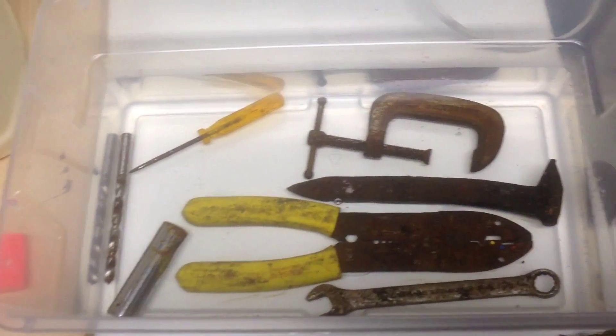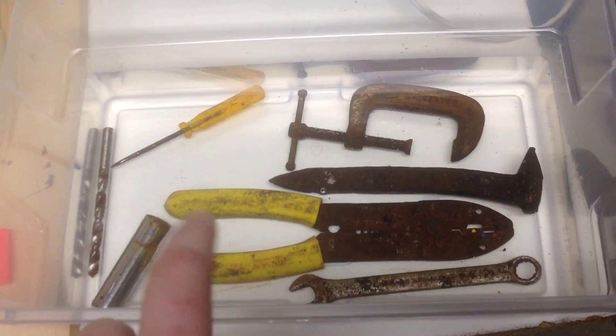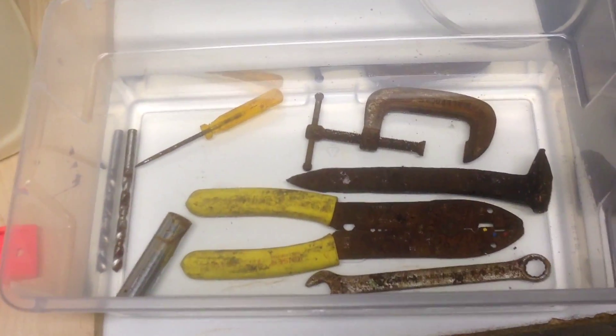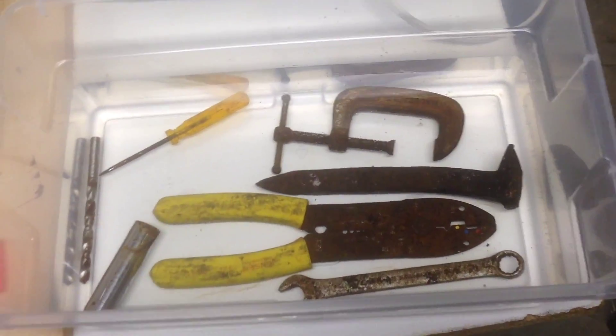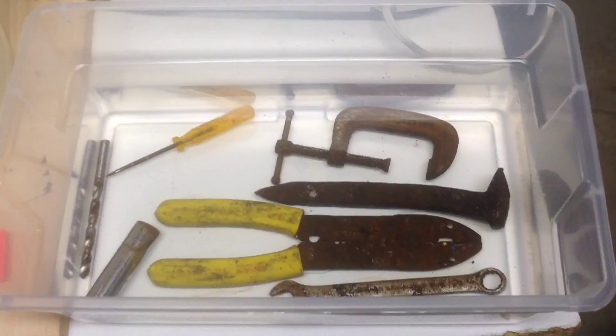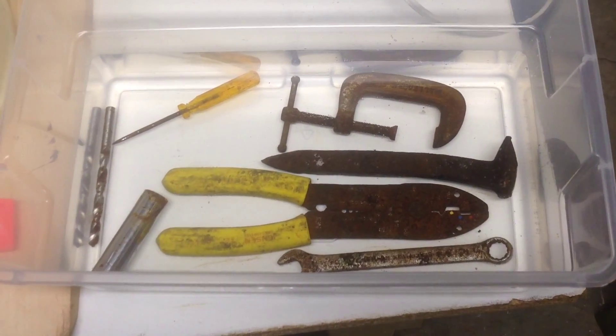I haven't seen anything about what happens if they've got the plastic handles or the rubbery plastic. My heart won't be broken if I lose that little screwdriver or the wire clippers.